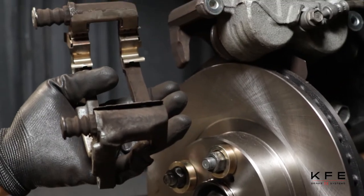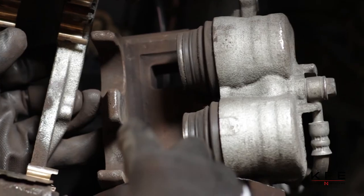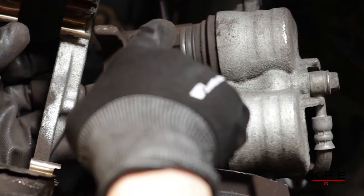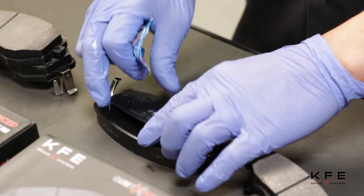Prior to installing the brake pad, check hardware, brake lines, calipers and piston seals for damages, and replace as needed. Apply anti-squeak grease to the back of the pad and shims.